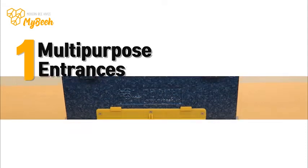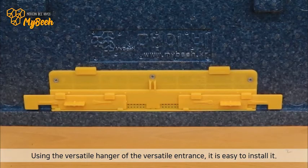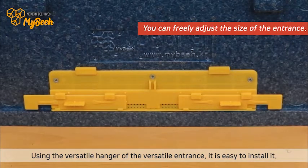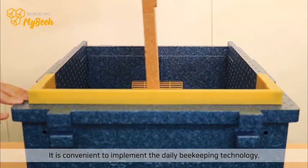1. Multi-purpose entrances. Using the versatile hanger of the multi-purpose entrance, it is easy to install. You can freely adjust the size of the entrance, making it convenient to implement daily beekeeping techniques.